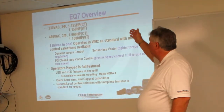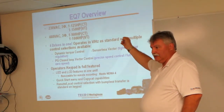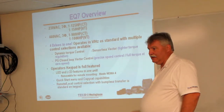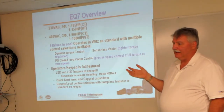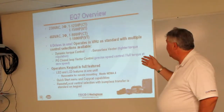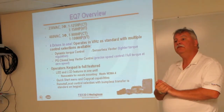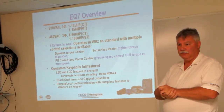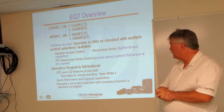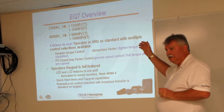We do what we call dual rating. We put a rating for a constant torque or higher torque application — starting torque — and then a variable torque rating. Variable torque is what a lot of fans and pumps work off of, so that's the type of application where we get those ratings.